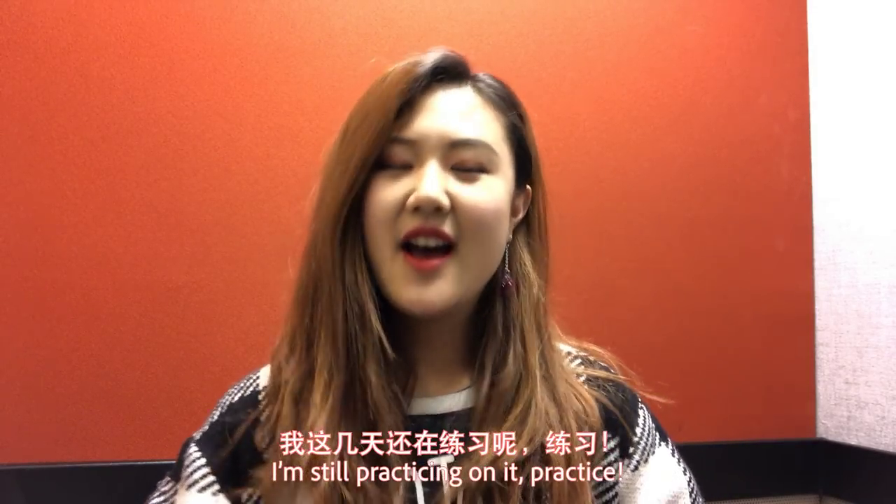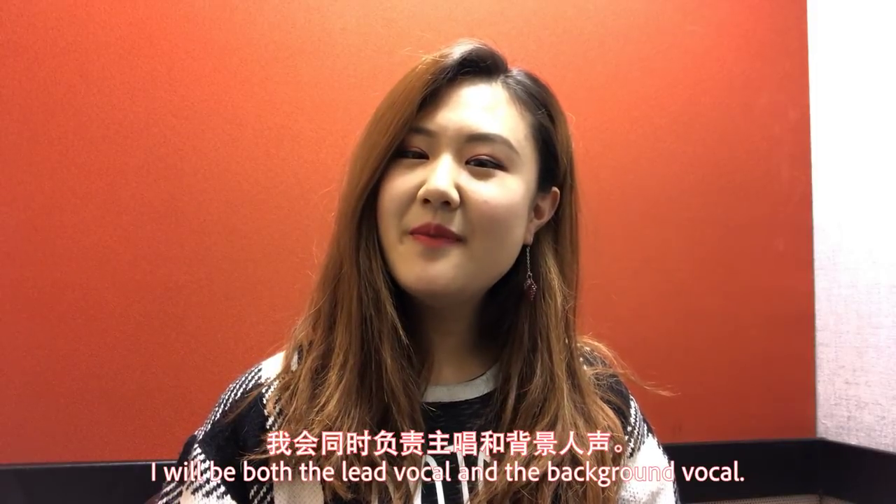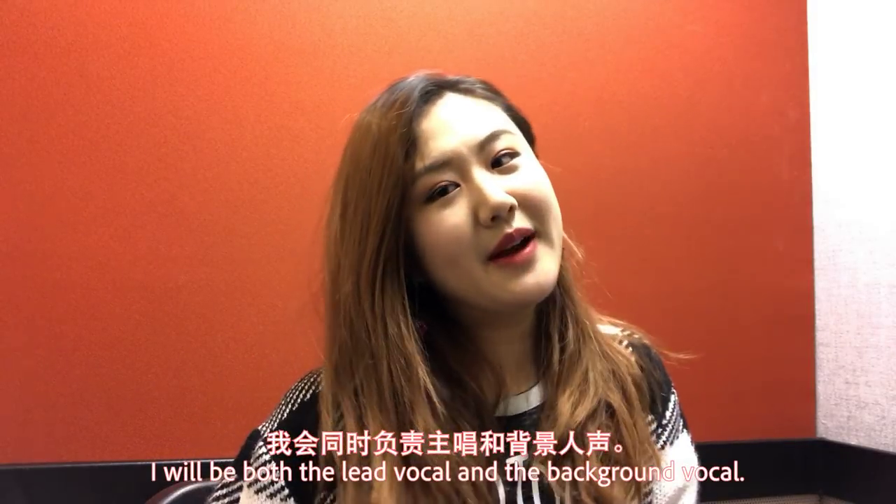I'm still practicing on it. Practice! And I will be both the lead vocal and the background vocal.